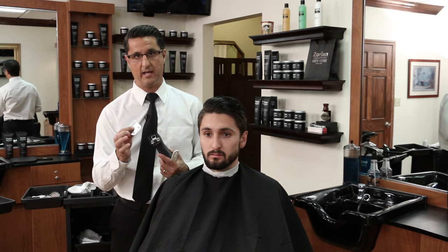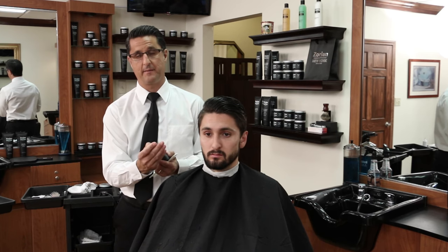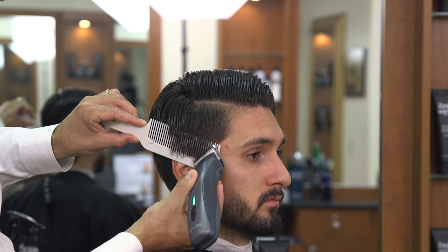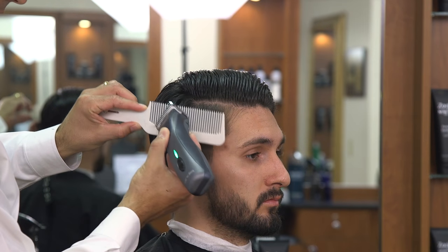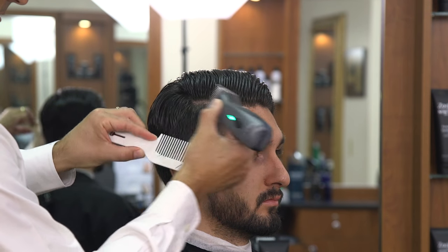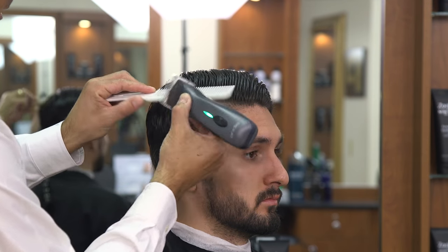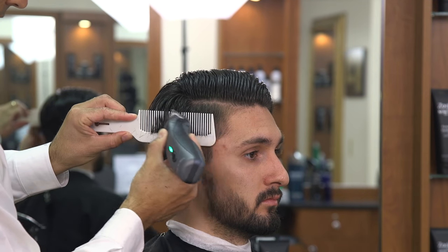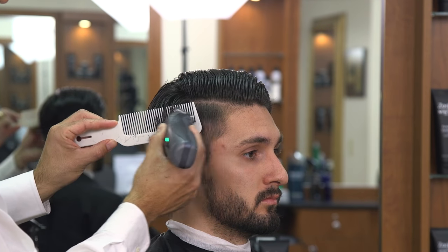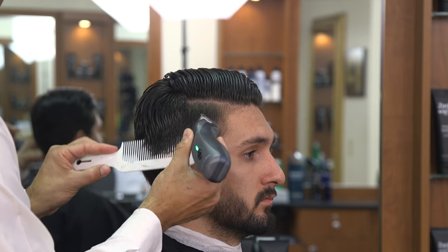I'm going to use a detachable blade clipper with a one-and-a-half blade which cuts and blends at the same time. The reason I like the detachable blade clipper is because it's a rotary motor clipper with a lot of power to go through the hair. I want to make sure to turn my clipper on first before I snap the blade shut. Now we're going to use our clipper over comb technique and work our way up the side — laying the clipper flat on the comb. As I come towards the ear area, I'm angling the comb out, going from the undercut to the blended area.